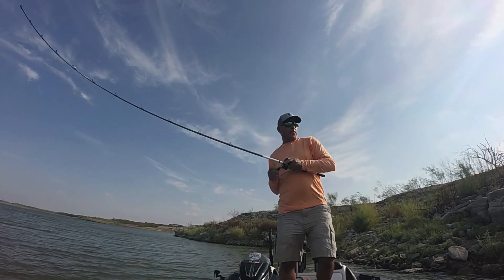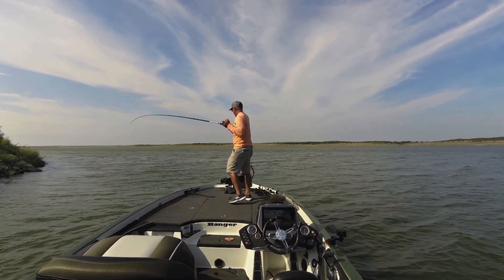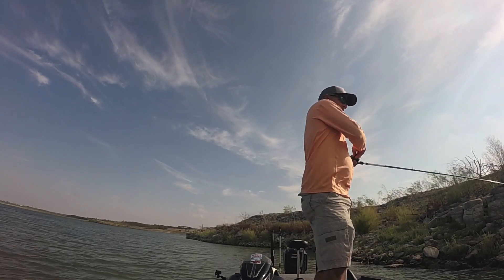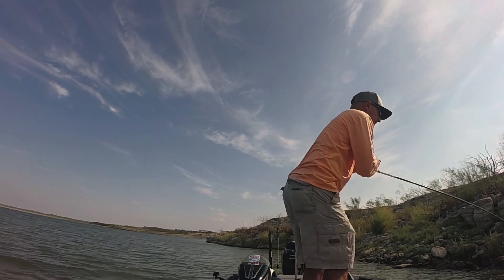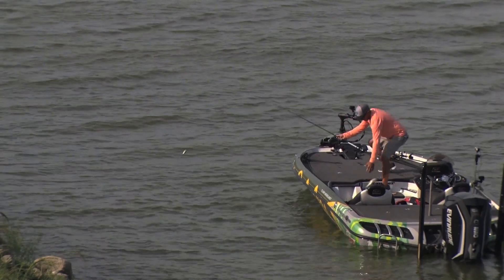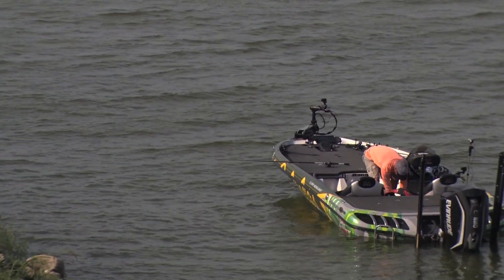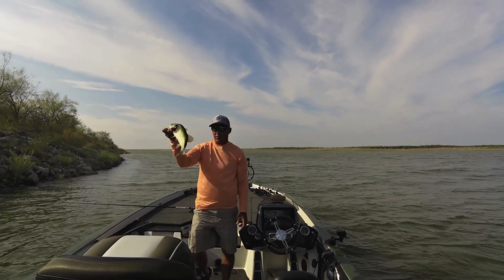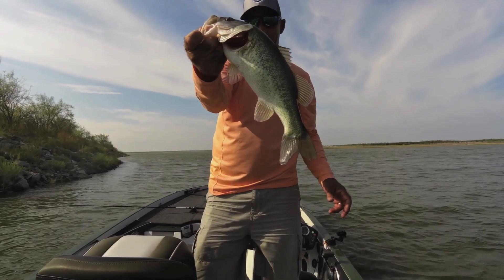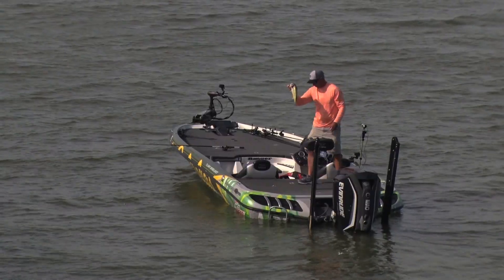There's one. First fish of the day, just on a windy stretch right here. We are fishing Falcon Lake. So a little two pounder — it's not all that much to be excited about, but it is a bite and you got to start somewhere.